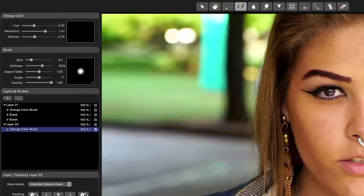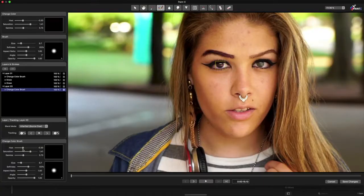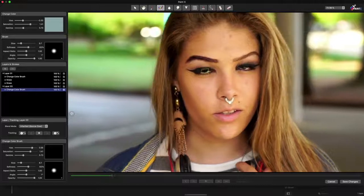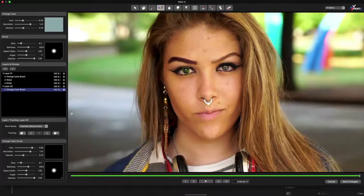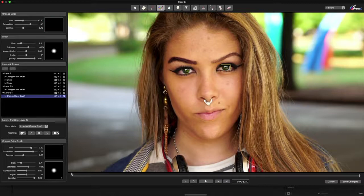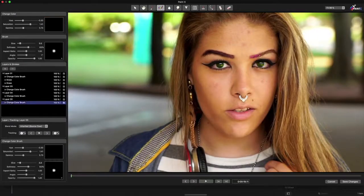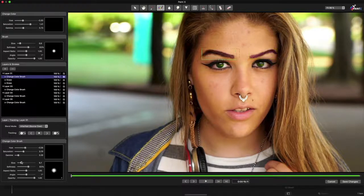By painting over her eye, as in this example, I can simulate a colored contact lens. When I've tracked, I can repeat this process, creating additional new layers to track her other eye, and then to track her other eyebrow as well. You can choose the tracking model appropriate to each layer.